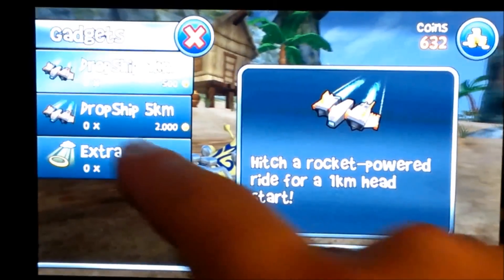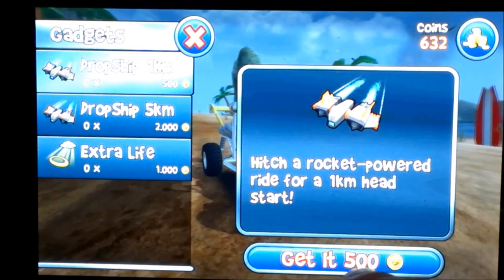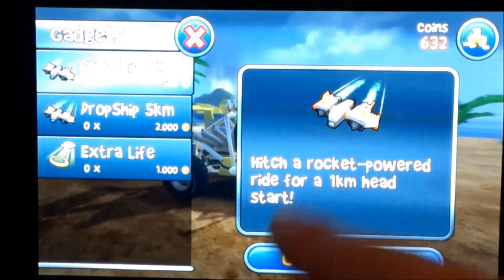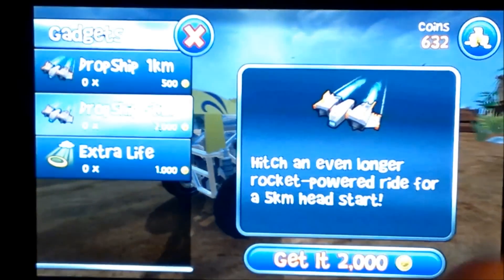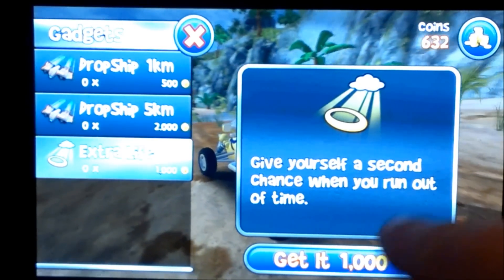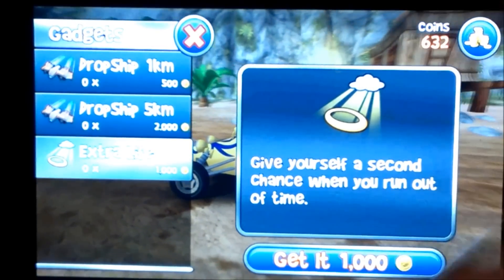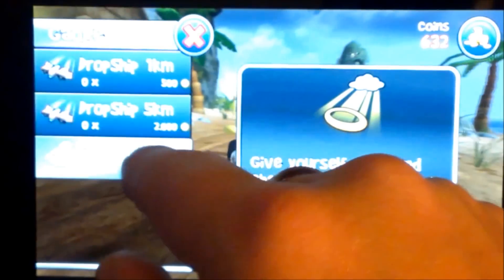These are the different gadgets you can purchase. You can see it's five hundred coins to unlock the drop ship — a one kilometer head start. There's also a longer rocket-powered ride for a five kilometer head start. Extra life gives yourself a second chance when you run out of time — that costs one thousand coins to purchase. You can purchase as many as you want, but these are one-time use per purchase.